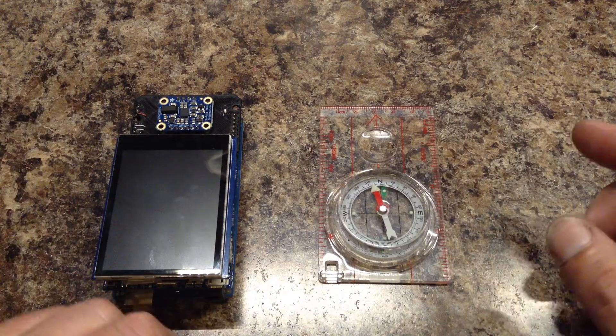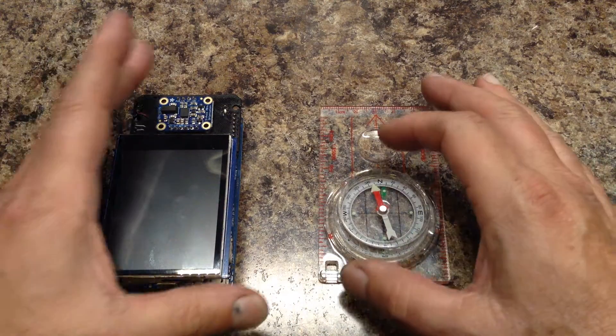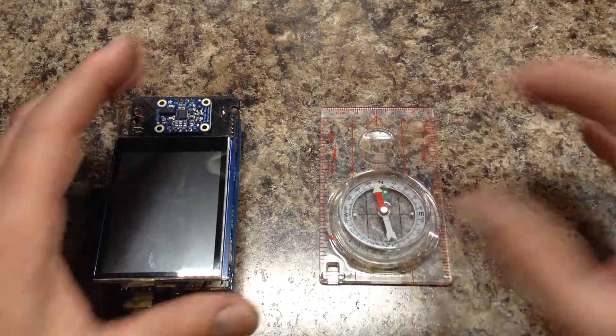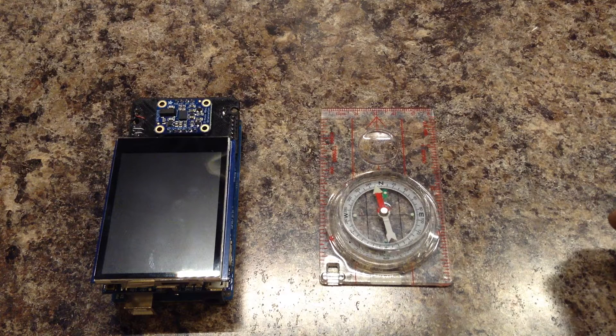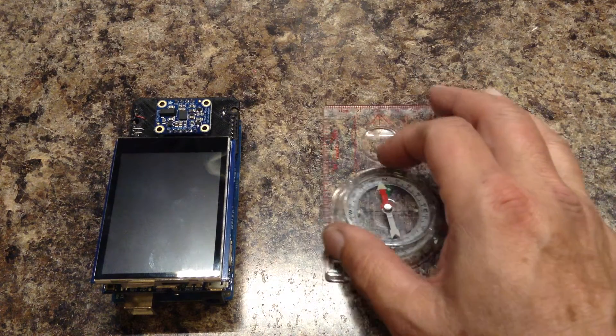I'm going to demonstrate using a needle that points north like a compass. If you notice at the top of the screen, a little bit off to the left is magnetic north.